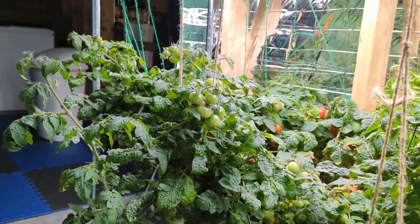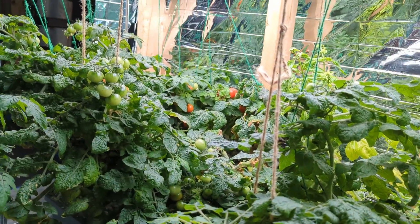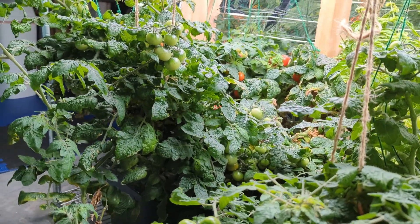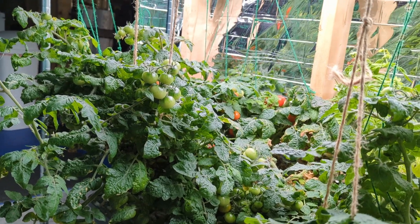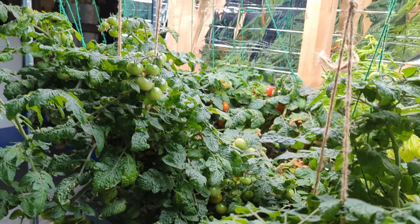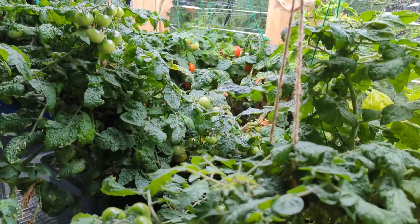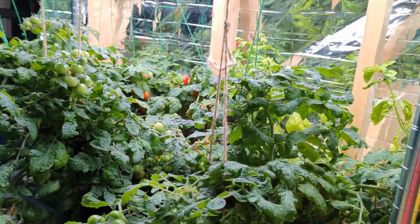The ones back here are probably closer to nine months old or getting close to a year, and these actually all grew from the same plant. I took a cutting from the plant and then just rooted it and grew that, then just kept doing that over and over again. So these all actually grew from the same seed.